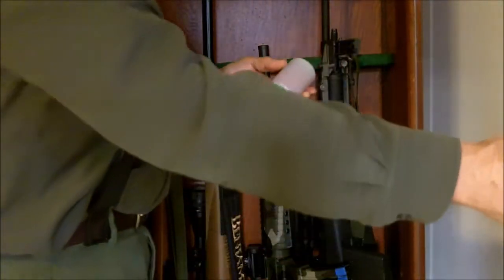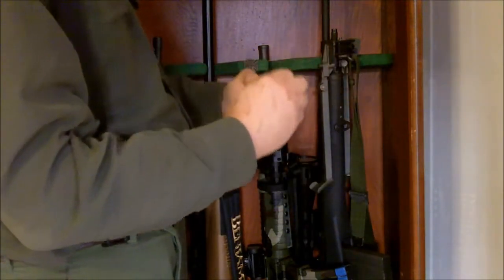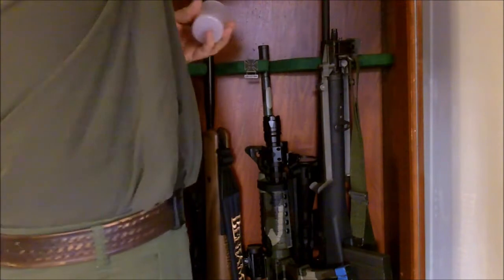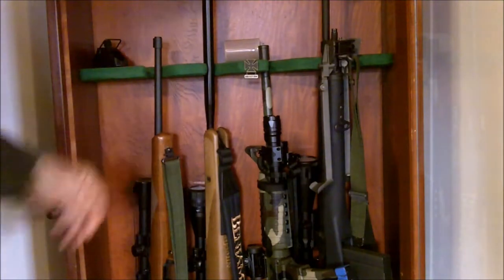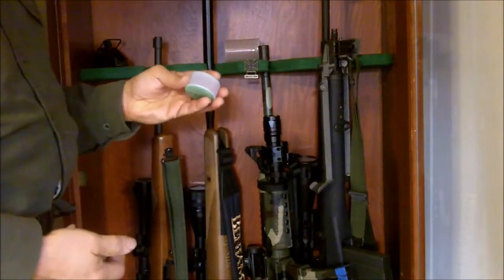I'm putting these two larger Dry Top canisters in my gun cabinet to absorb moisture before it can do damage to my firearms. And I'm going to put the smaller ones in my ammo can.